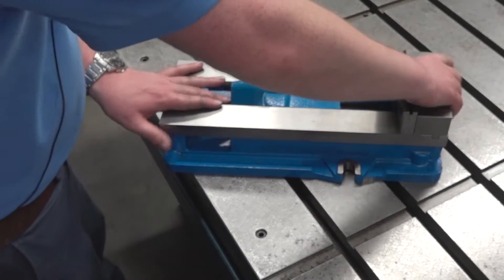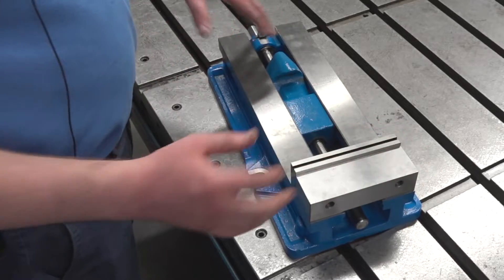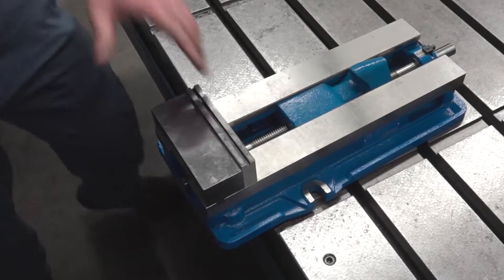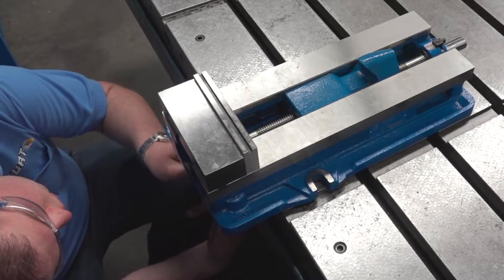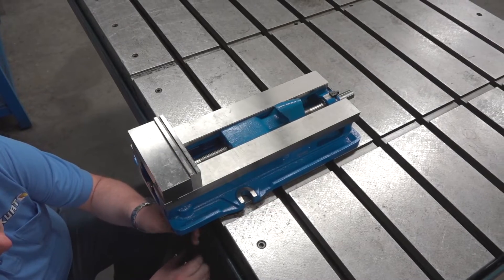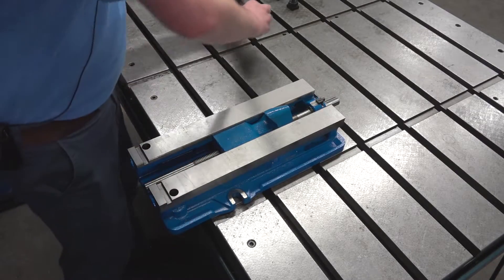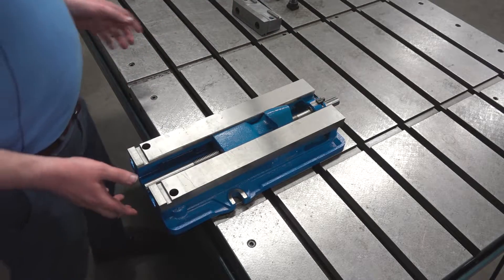Once you have that removed, the next thing you want to do is remove the stationary jaw. There are a couple ways you can do it — you can either flip it over or come at it from underneath. I'm going to show you how to come at it from underneath. You'll reach up under and loosen these two bolts. Once you have those, you can pull off the stationary jaw.